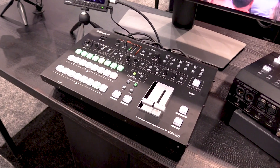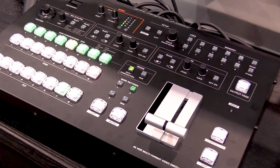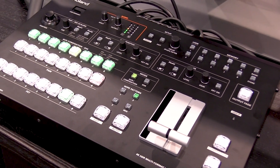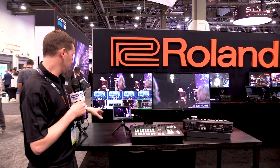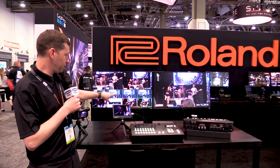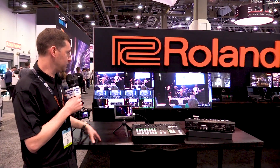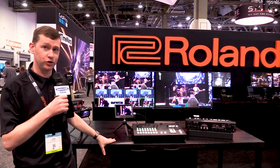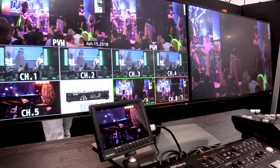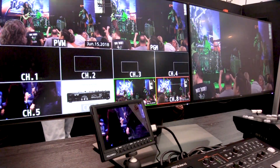When we look at the multi-viewer here, we can bring in a 4K camera and actually do region of interest. It has an ultra-scaler built into it. With the region of interest, we have our full 4K image, but we have cropped shots here that we can select and program as needed, utilizing those as additional sources. You can have one camera that's a 4K camera and take four — or even eight — different regions out of it and assign them.